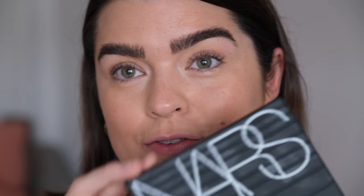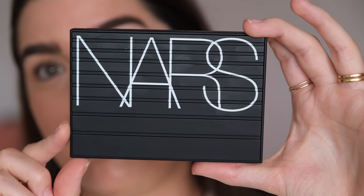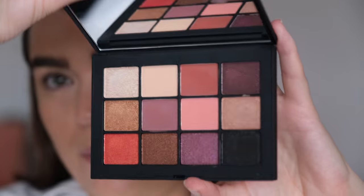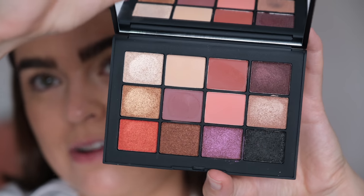The next thing I've been testing is from NARS — it comes in the most beautiful packaging: it's the Xtreme FX Eyeshadow Palette. Absolutely beautiful. For someone like me who wears basically a sticky brown shade on their eyes every single day, this palette is quite a stretch — it's definitely an evening, festive, wintry palette for me. I like the shades in it but it's definitely not my everyday palette.